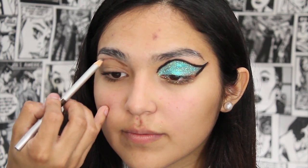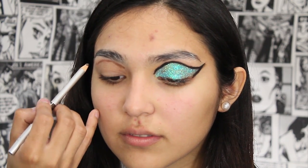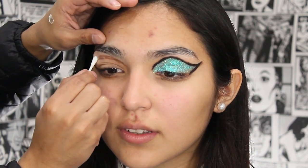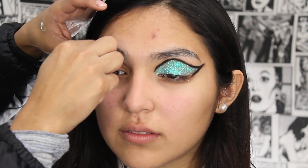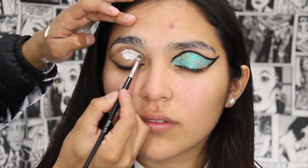I started off by mapping out a new crease with a brown eye pencil by Kryolan. This goes a little bit above the natural crease of my model. After that, I applied eyelash glue all over the lids to allow glitter to stick on.